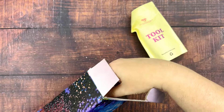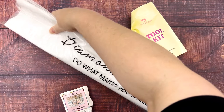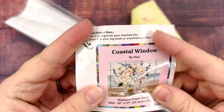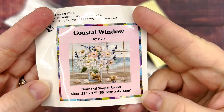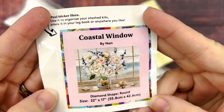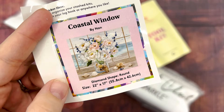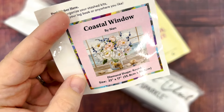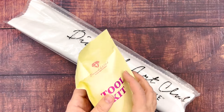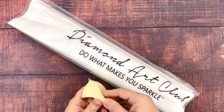So here's our tool kit and our little sticker. Oh, that artwork is so pretty. So this is by Nan and I'm not familiar with this artist's other work but I do kind of want to go check it out. This artwork in particular calls to me, so I'm excited to see what it looks like in person.